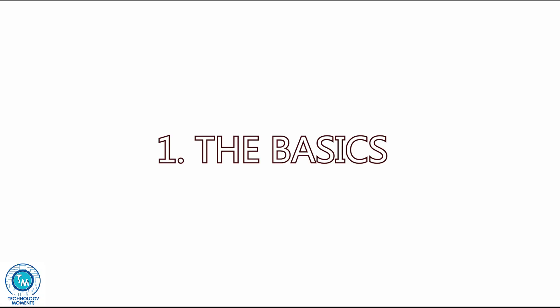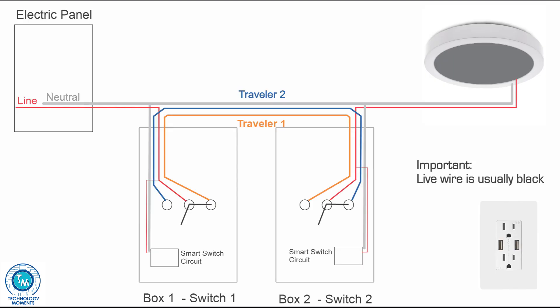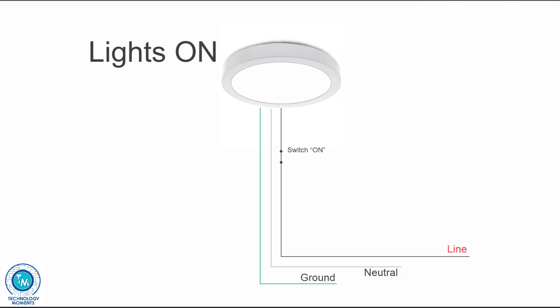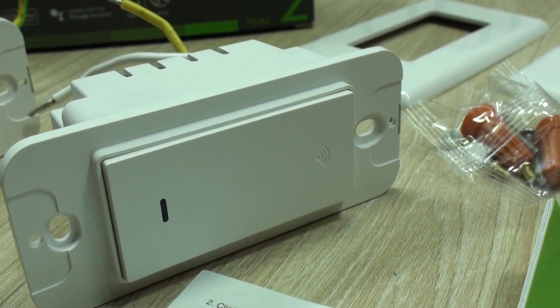Let's start with the basics of three-way switches. If you wish to skip to installation and wiring, you can skip this mini chapter. In a normal one-switch-operated light, you have a circuit interrupted by an on-off switch. You see a line or live wire, a neutral which closes the circuit, and a ground for protection. These G-Home switches may also work in these single-switch scenarios.